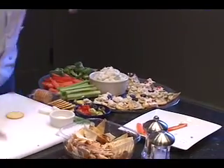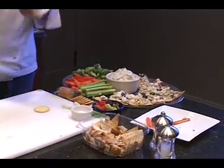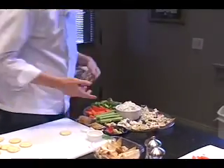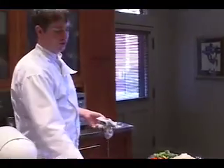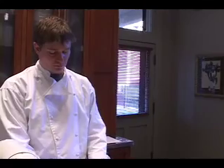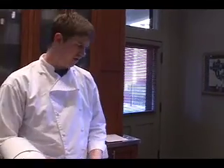That looks great. That didn't take too long either. The real time — it took me about two minutes to cook the shrimp and about five minutes to cook the bacon. But other than that, it doesn't really take all that long.